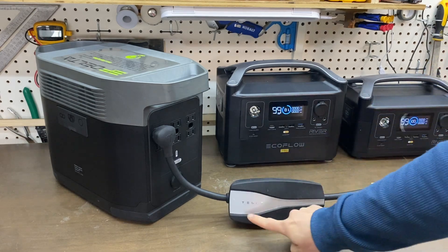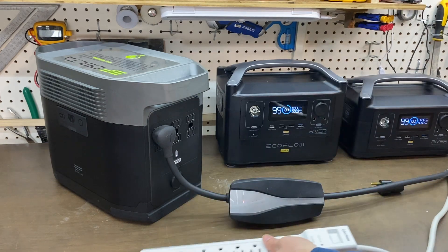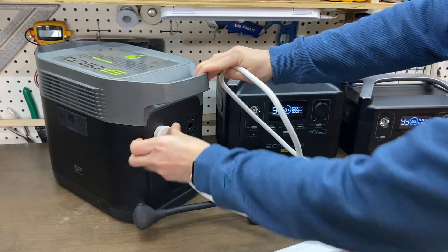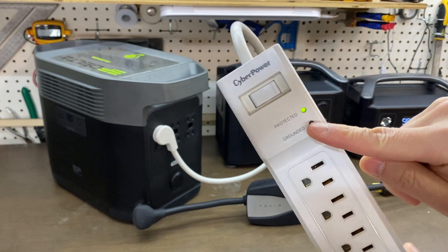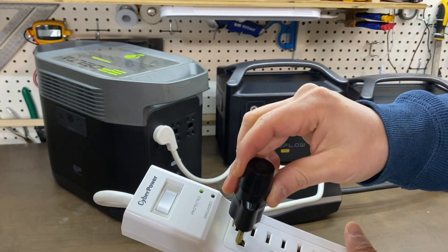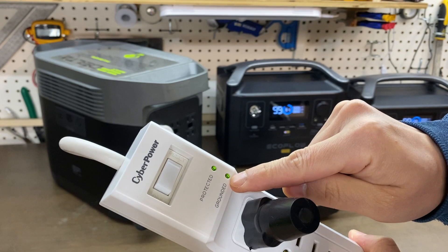Indicating there is an error or no ground. So we would have to plug in a power strip. It shows protected, and the grounded is not lit. With this plug, it enables the grounded.